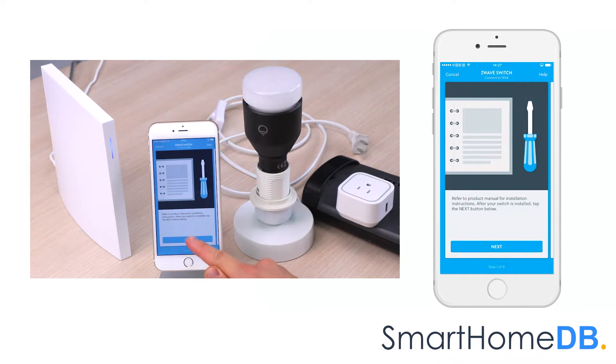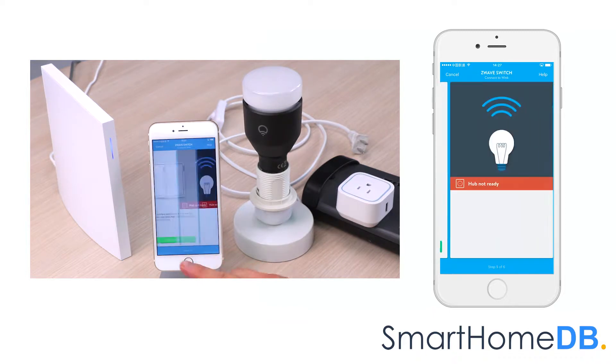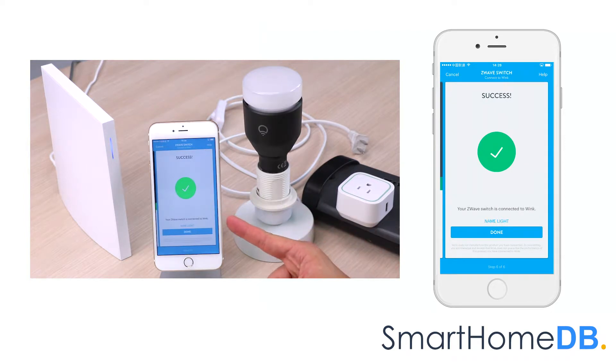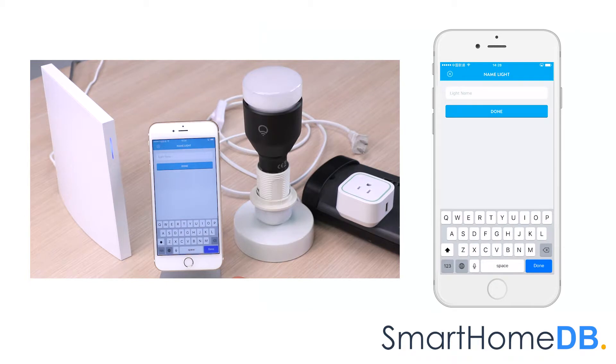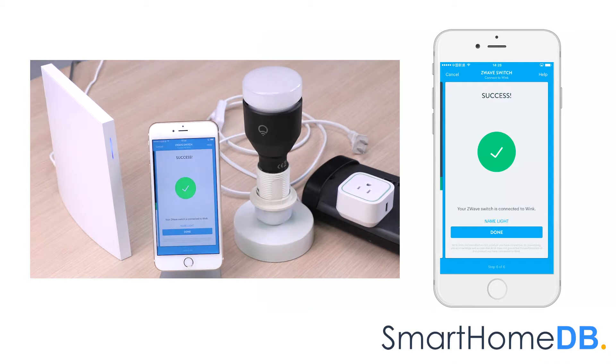We tap on Next three times, then tap on Connect Now. The WinkHub's LED will blink blue, indicating that it is in pair mode. We proceed by pressing the action button found on the EOTech Z-Wave Smart Switch 6. The Wink app will indicate that it has found the device. We tap on Name Light and rename the device to 'switch', then tap Refresh and Done.